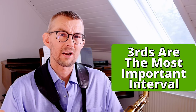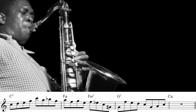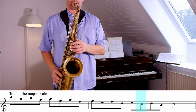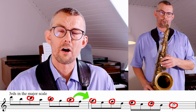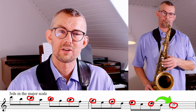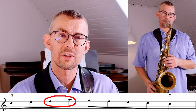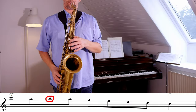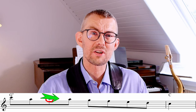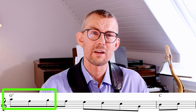Another nice trick Coltrane uses a lot is playing thirds in the scale. Thirds are all enclosures on the follow-up note — the third in the scale is an enclosure of the following note, so you always have a target note coming after the third. Adding thirds to your lines is a great way to add enclosures and also get out of the straight up-and-down scale sound. The enclosure in the beginning of the line leads towards that B, and that B just goes directly down to that C.